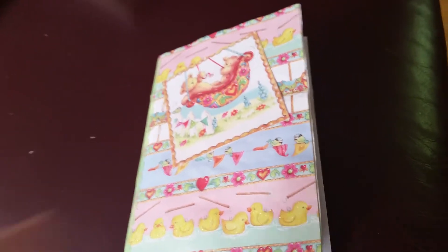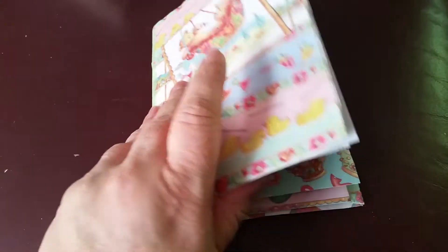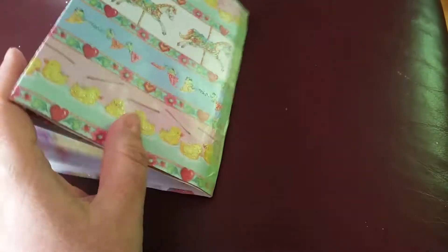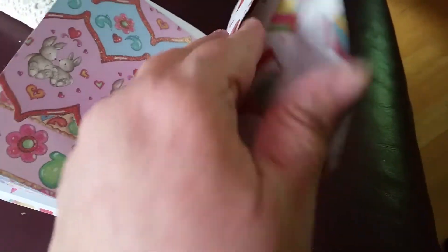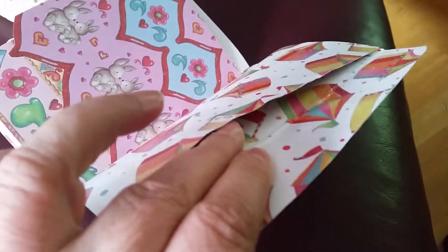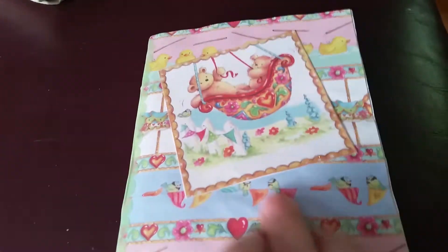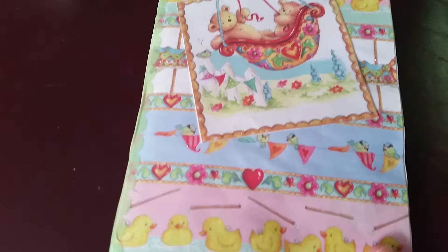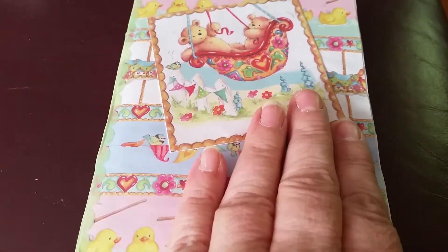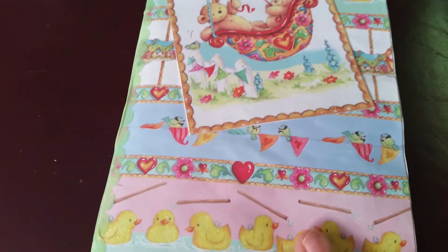Hi, this is Nicky. I'm just going to show you this little envelope album I've made. It's just got one signature sewn in, and there's a flap at the back so you can tuck things in. I've partly lined it with leftover bits of paper from other projects. I just love this picture — the images on a swing back there — and the paper was a cartoony funfair design.